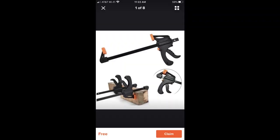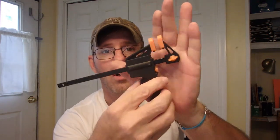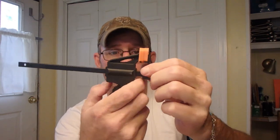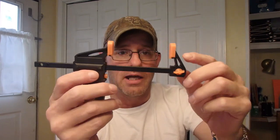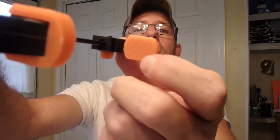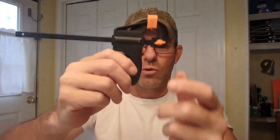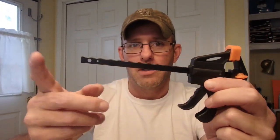I was thinking about getting some clamps for the shop for small wood projects, and they advertised this one. When I got it, it's a little smaller than what they advertised. It does work really great though — everything releases fine, it slides well. One thing I noticed is these are hard plastic etched with a grip pattern, so on softer woods it would damage and leave a checkerboard pattern. But it's a cool little item. I think I paid three dollars shipping on this one.